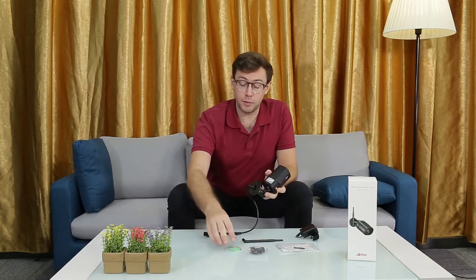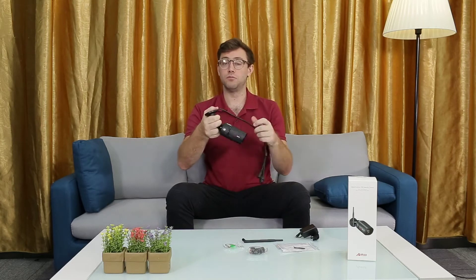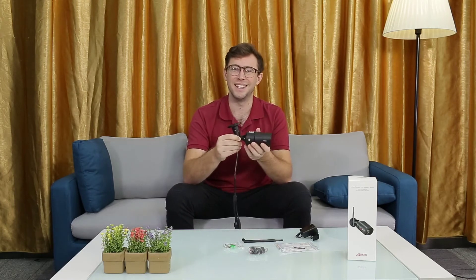It's easy to install and it comes with an installation kit. You can attach this to the roof or any other surface you'd like. The camera easily moves into whatever position you want and then you can tighten it up.